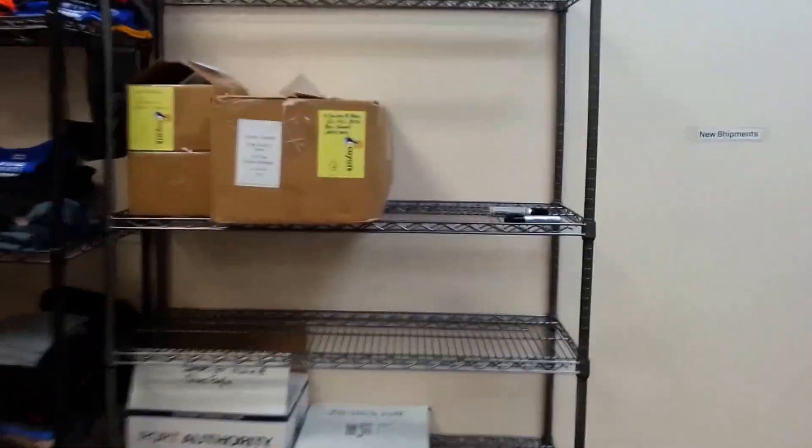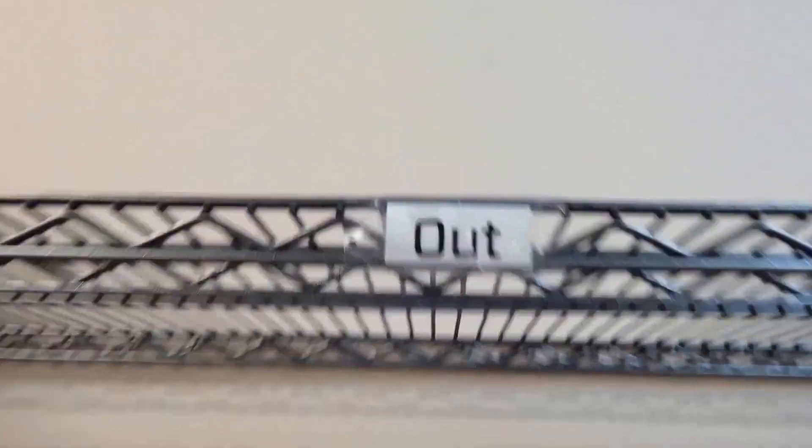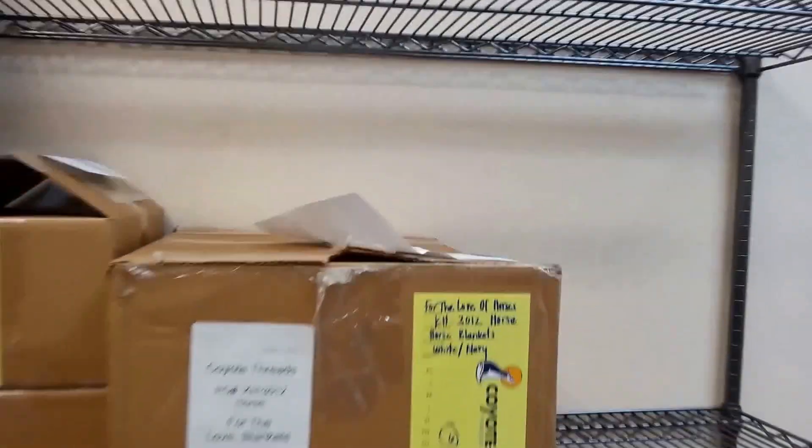And when they are done, we'll take them — notice everything here is gone. Nice big open space. And when it's all finished, now we have a shelf for out. Out shelf. So we've got everything.